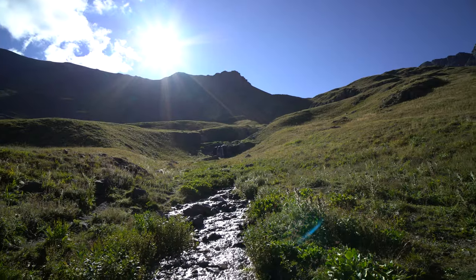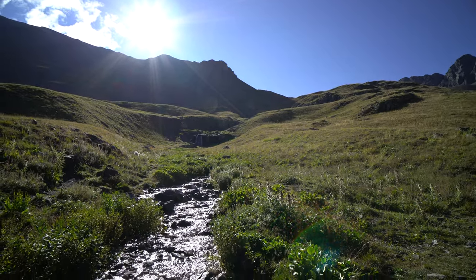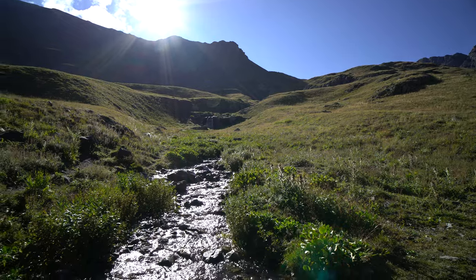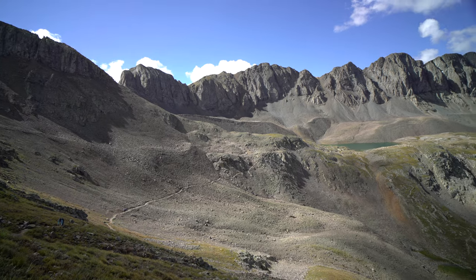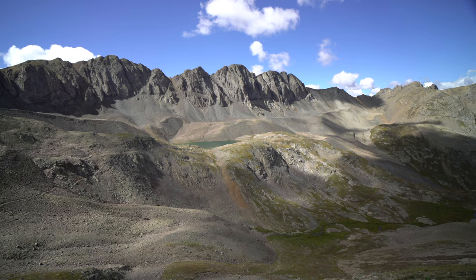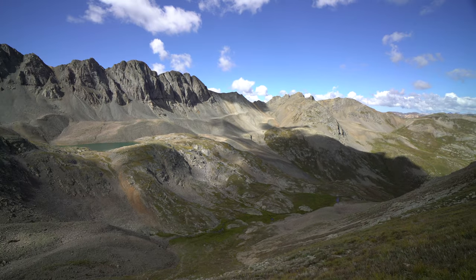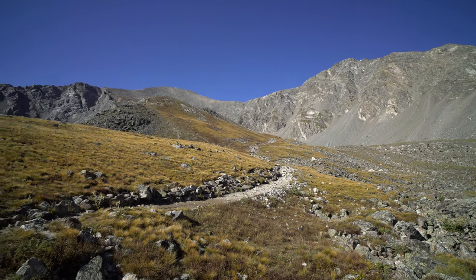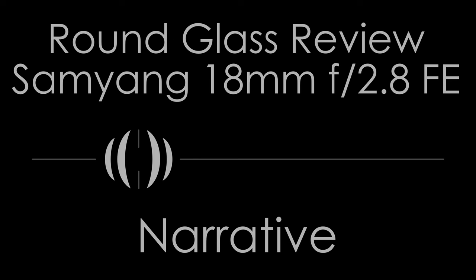Balance with cameras is decent, especially with lighter cameras. If you use this lens on a gimbal — whether with a lighter camera or a heavier full-frame body — you'll need to adjust your gimbal balance, because the center of weight with this lens sits inside the camera body. That's different from most camera-and-lens setups, so if you just swap lenses, your gimbal won't be balanced correctly.